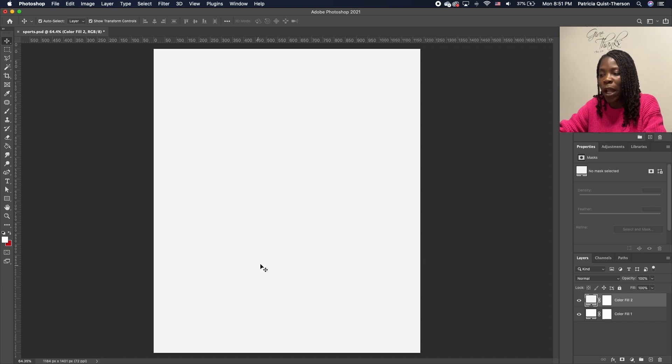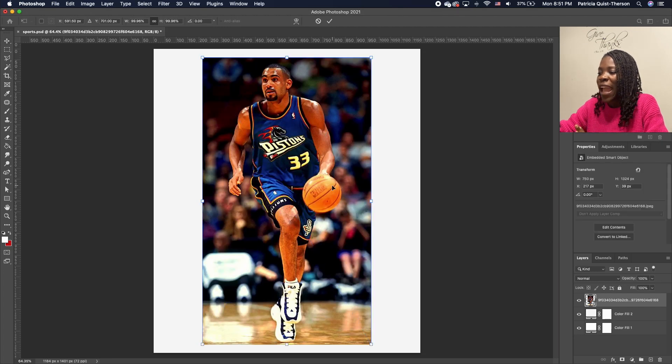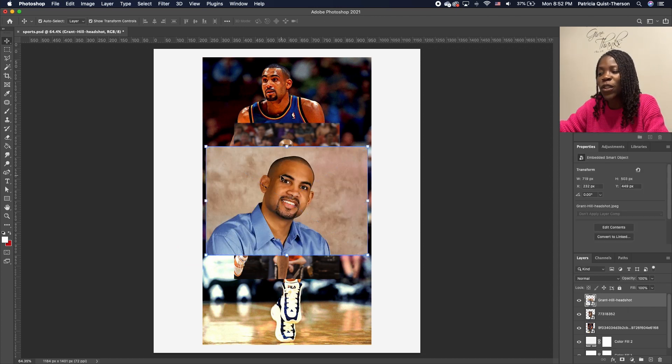Once you have your background, go ahead and begin to bring in your images. I'm going to open my folder. I have three images that I want to use, so I'm going to drag them in. I'll select all three, holding down Shift, and drag and drop them. To accept, you need to double-click so that the check on your image goes away. Now we have all three images.